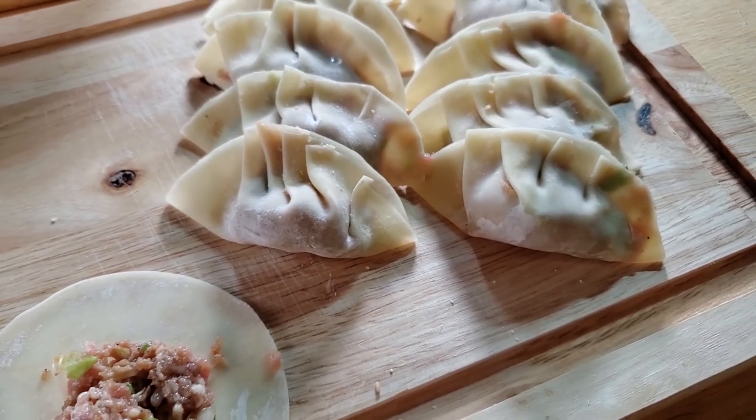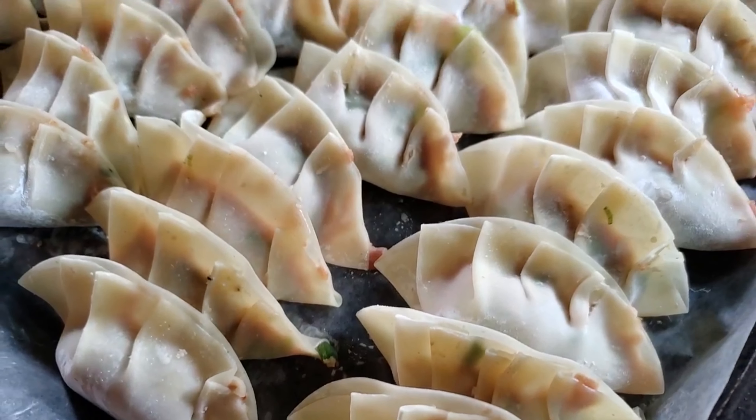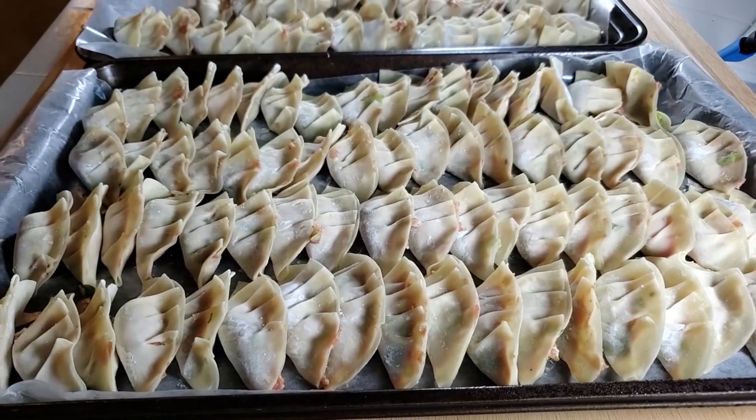'Moyashi' in Japanese are bean sprouts. They are an optional addition you could add into your mixture. You could also add carrots or other vegetables that have little water in them. Chop them up so they're easier to handle.